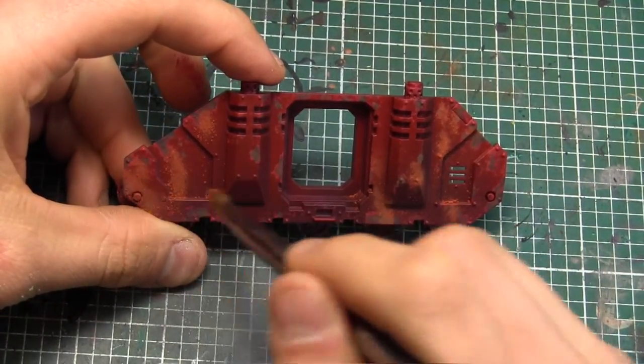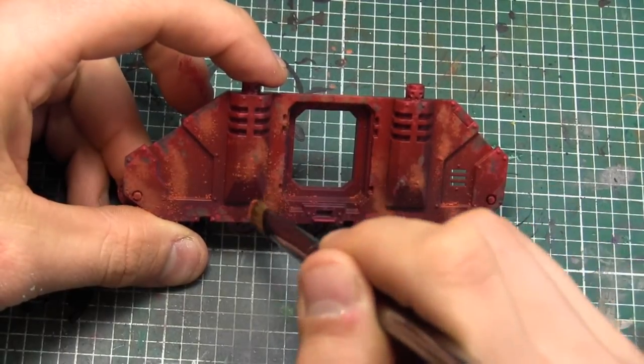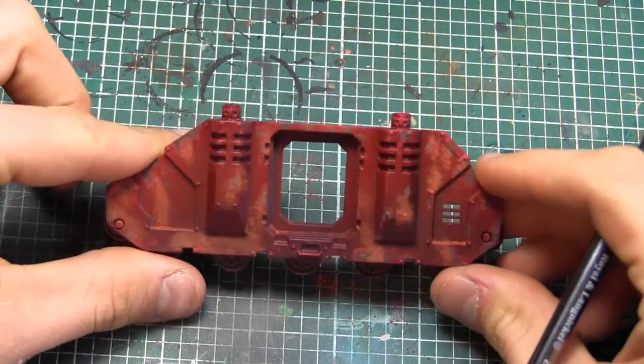You can treat pigments the same way as you treat normal paint. Just remember that when they dry, either with a varnish or with a pigment fixer, they're going to be a lot lighter than what they are. So you might have to go over a few different coats, but that's just adding on some rust effects.